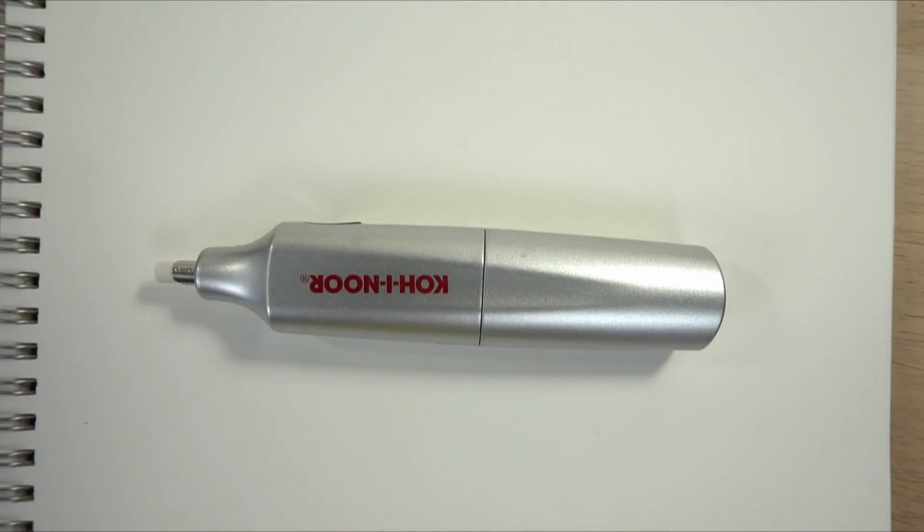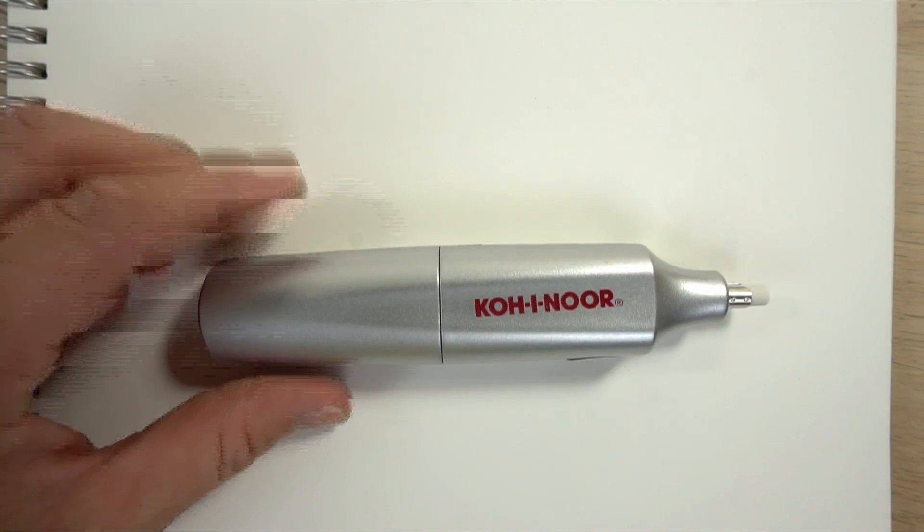Hi! Welcome to Mr. Otter Studio. On the video that I made not too long ago about erasers, I forgot one eraser and this one is one of my favorites — that is the electric eraser.